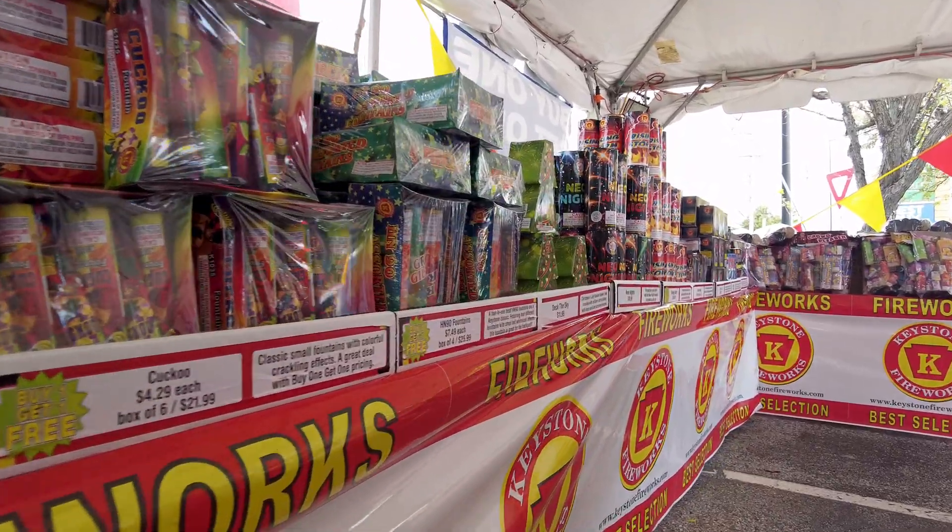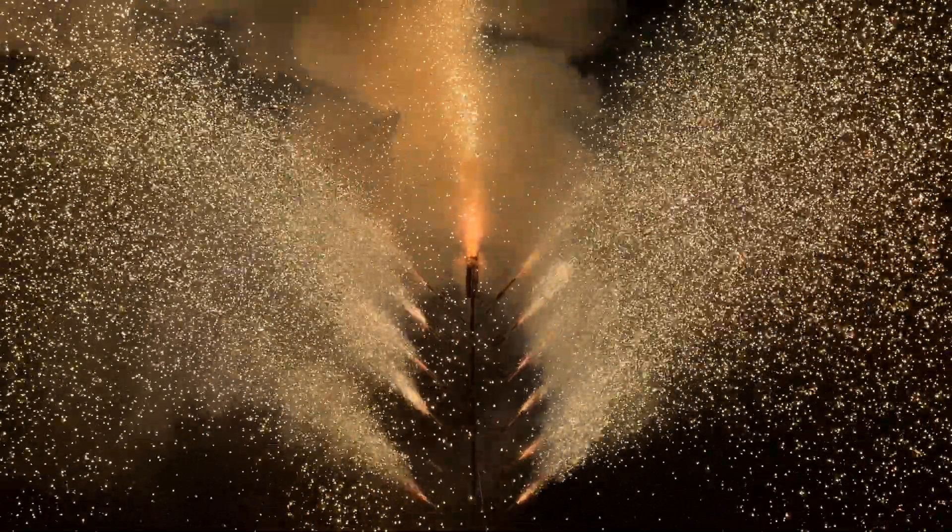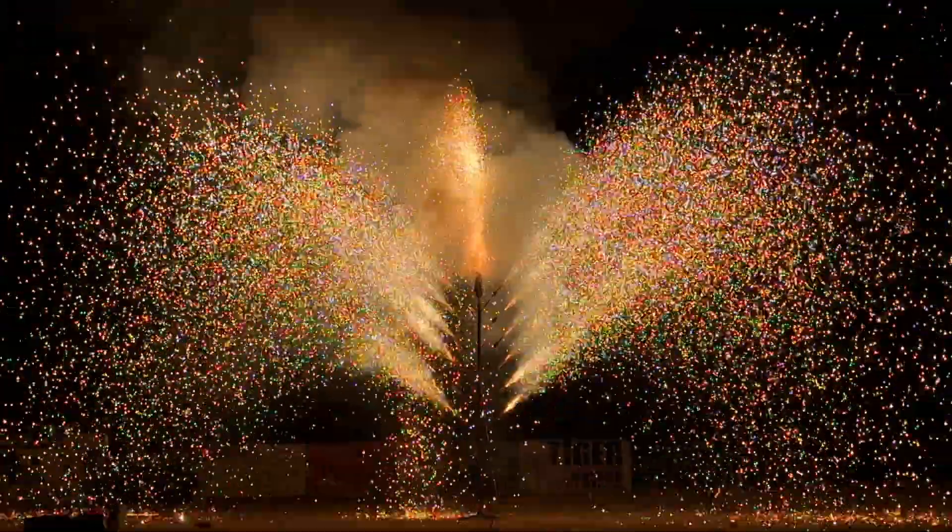In the professional fireworks world, fountains are known as gerbs, and can be distinguished from a consumer firework because they don't have the attention-grabbing colorful wrapping that a consumer fountain does. Instead, they'll look like a bland cardboard tube. Professional fountains don't have the same legal limitations as consumer fireworks do, and can be truly spectacular in size and effect.